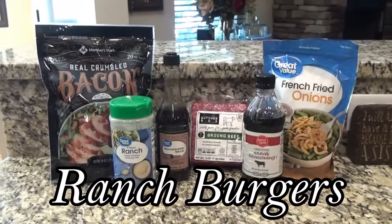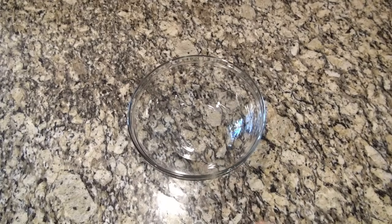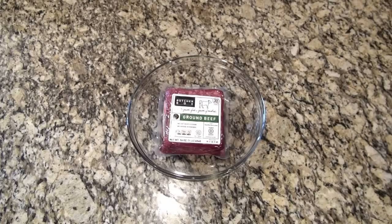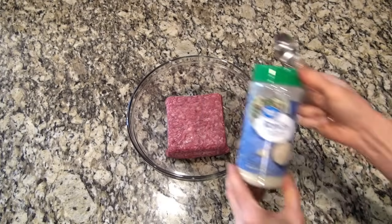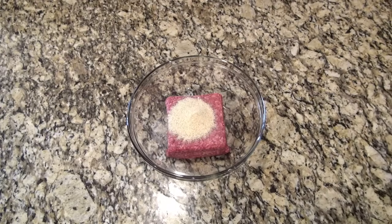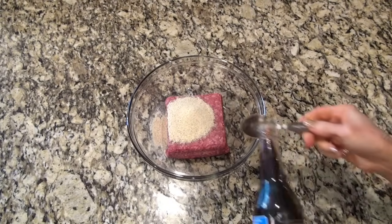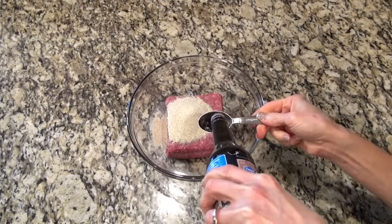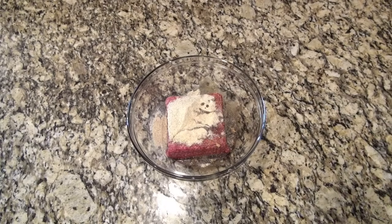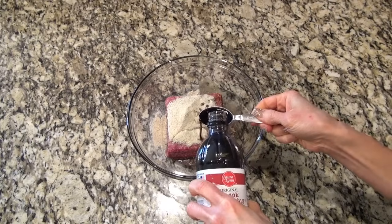If you're in the mood for some good old hamburgers you've got to try these ranch burgers. I made them in a skillet on the stovetop, but I'll for sure be making some to throw on the grill this summer. In a large bowl I added one pound of Butcher Box ground beef, two tablespoons of ranch seasoning mix, one tablespoon of Worcestershire sauce, and four teaspoons of liquid steak seasoning — my favorite is Dell's but today I'm using the Ingles brand generic.